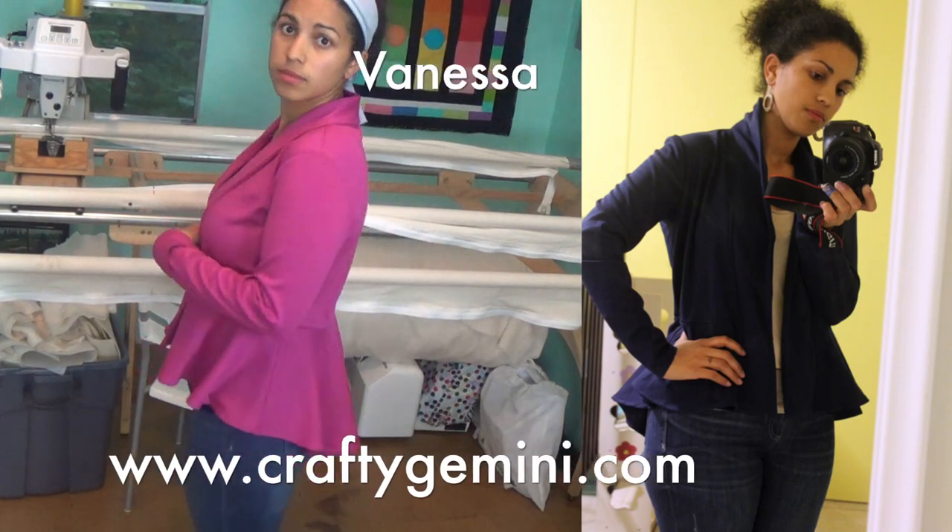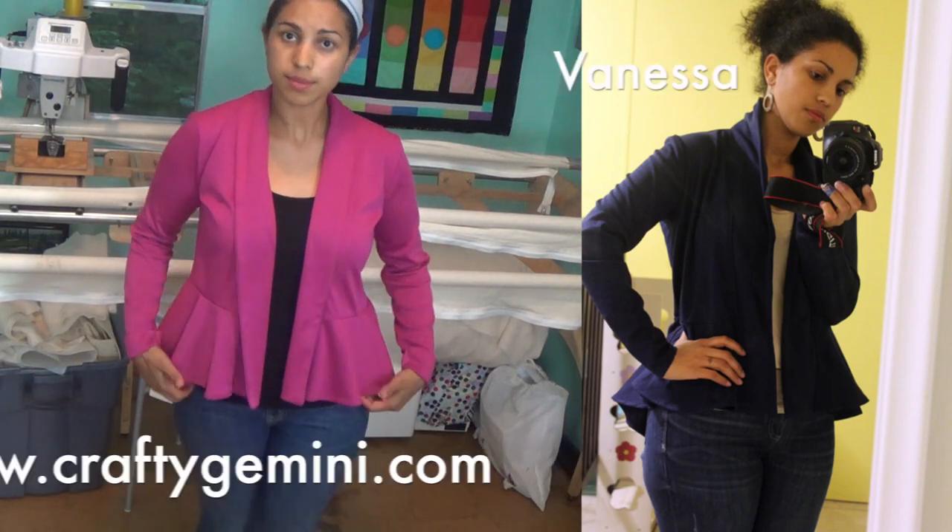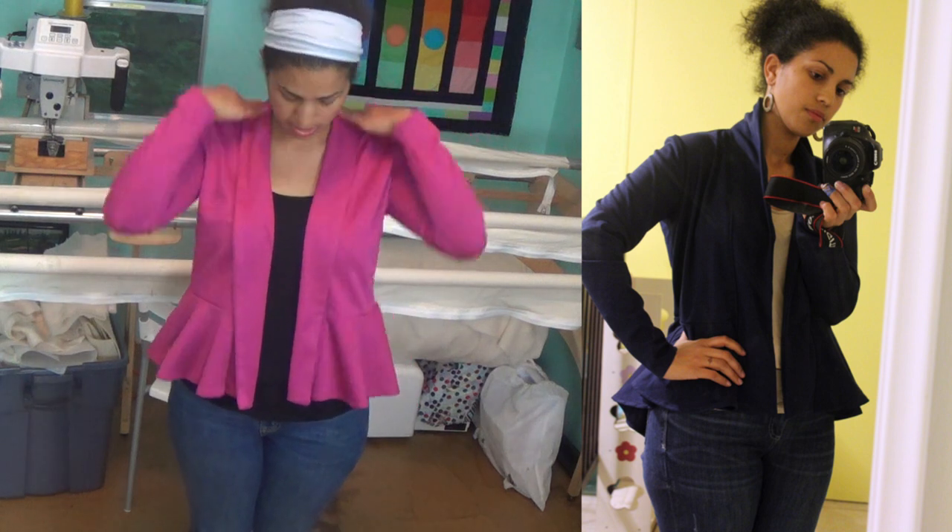Hey, it's Vanessa the Crafty Gemini. I post weekly how-to video tutorials right here on YouTube, and in this video we're jumping into part two of the sew along series for the peplum cardigan.